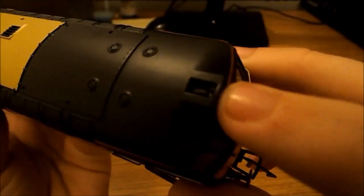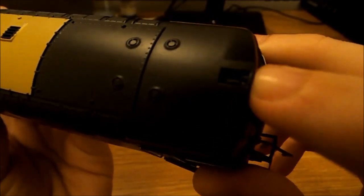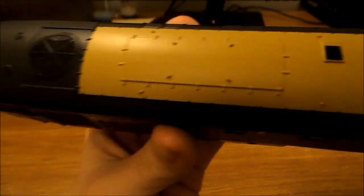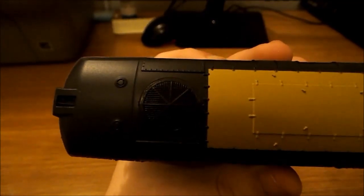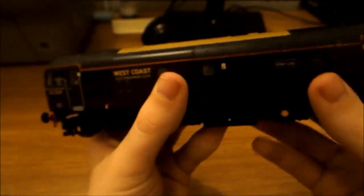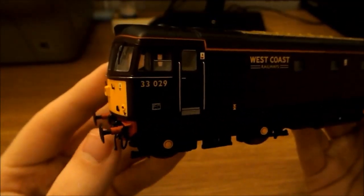Going to the roof, you can see that's where the horns go — that's the roof detail. You've also got the fan over here, and the other cab with its horns as well. So yeah, it wasn't a massive review — it isn't exactly a massive locomotive to be honest.